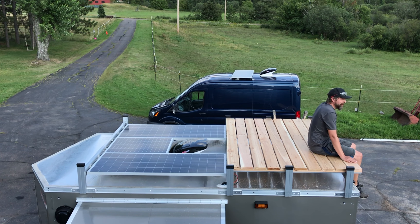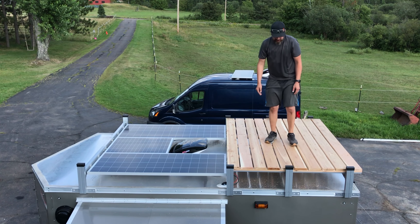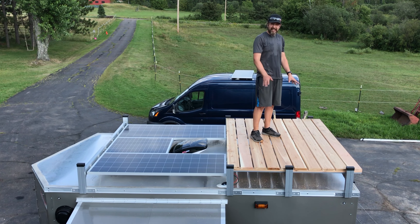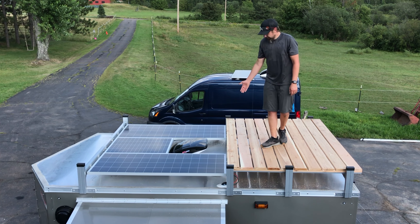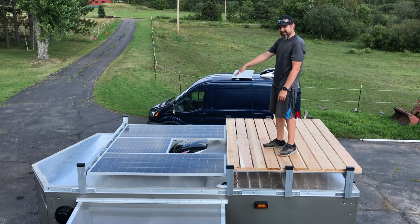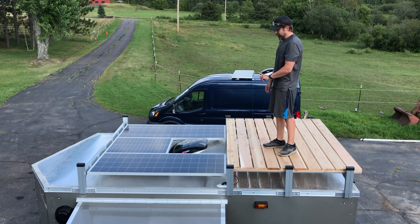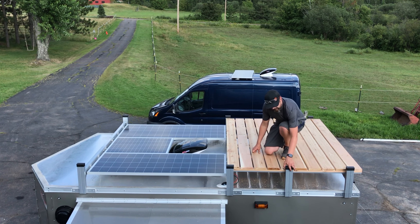I can picture having this thing parked at an awesome campsite with a beautiful sunset. I'm going to be a little sad to see this go. You could put a couple chairs up here, throw a blanket down, have a rooftop tent, or put a kayak or canoe across here. The beautiful thing too is that the MaxxAir fan cover is all the way up — you could actually have stuff across here and still have that fan running. That's one nice thing about this being a little higher off the trailer.